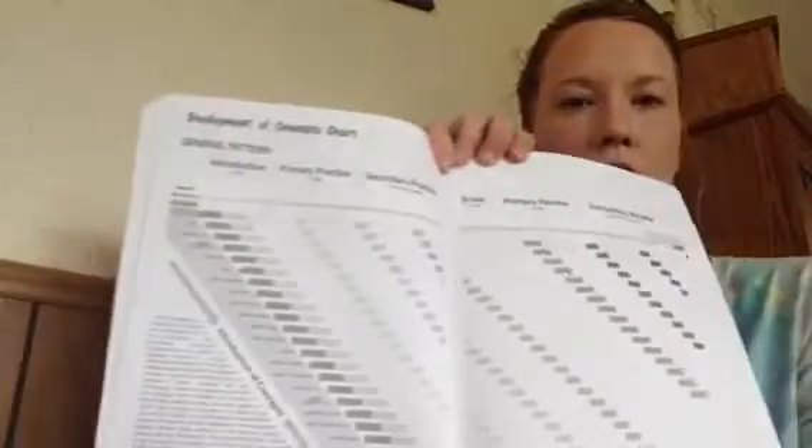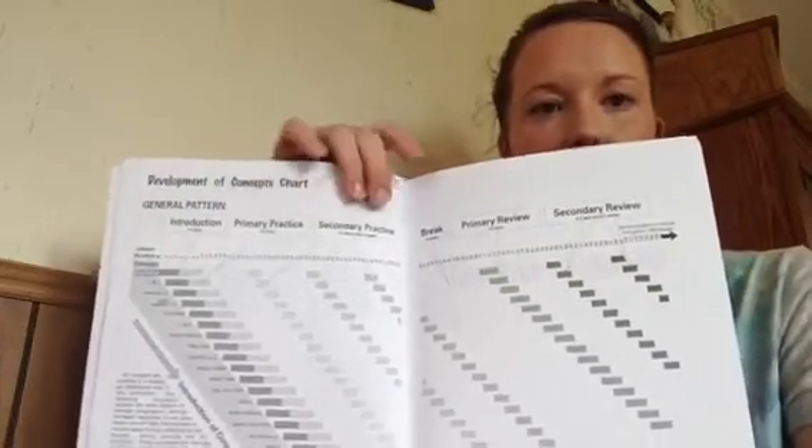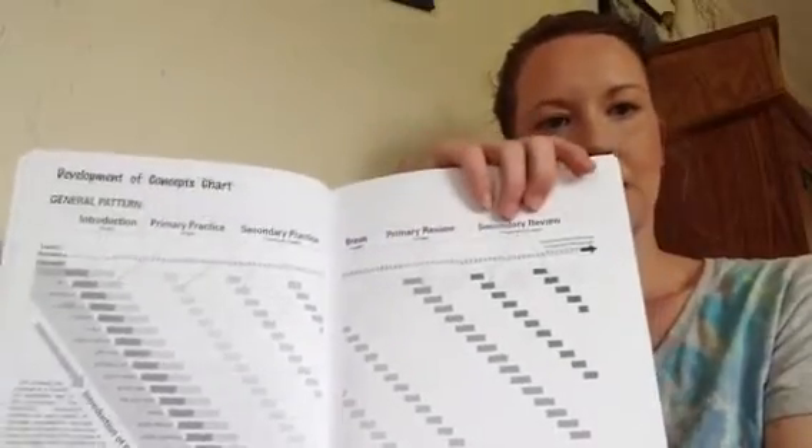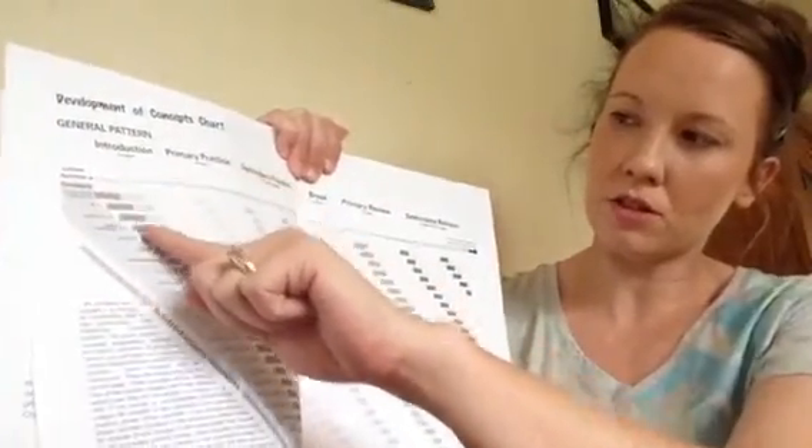This is a spiral math curriculum. It shows you how they will introduce the subject, then have a primary practice, a secondary practice, a break, and then a primary review and secondary review. So a topic is introduced, then practiced, then reviewed.